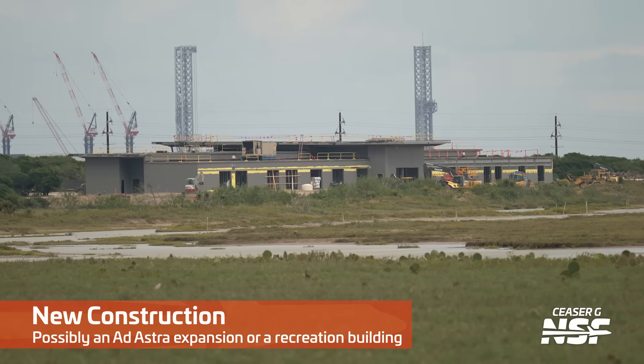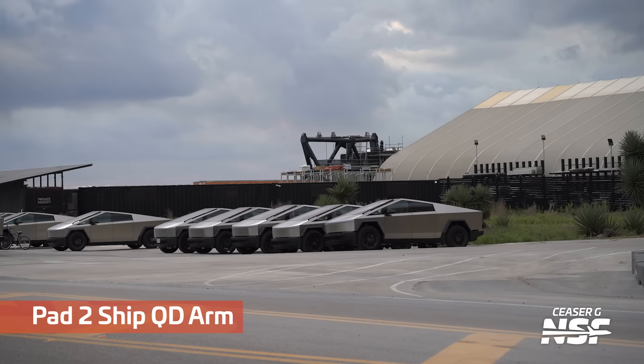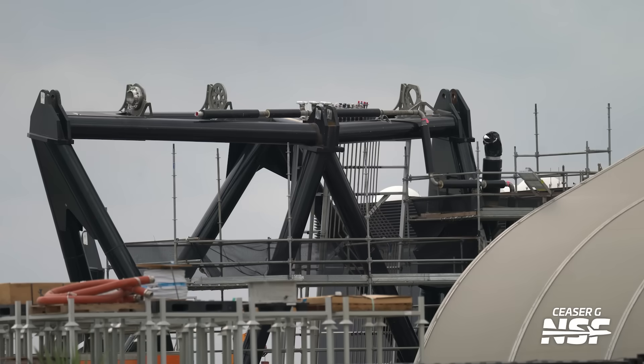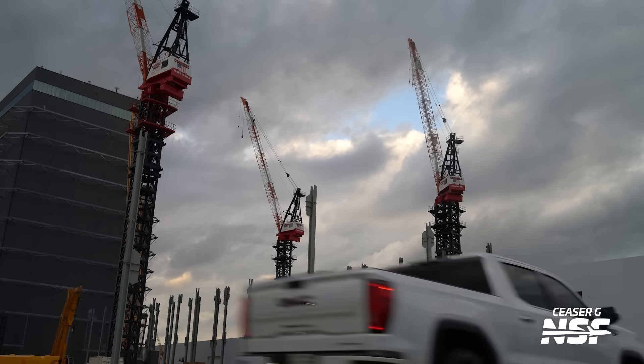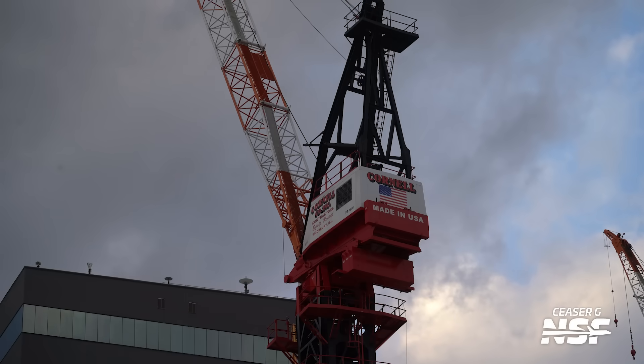A wide shot of the production site, with the launch site in the background. There's some new construction across the street from mission control in the Ad Astra school area. We did see reports of permit filings for a larger $20 million school over there near the old mission control, sort of between Massey's and the production site. So that construction might be the beginnings of that Ad Astra Phase 1 school.